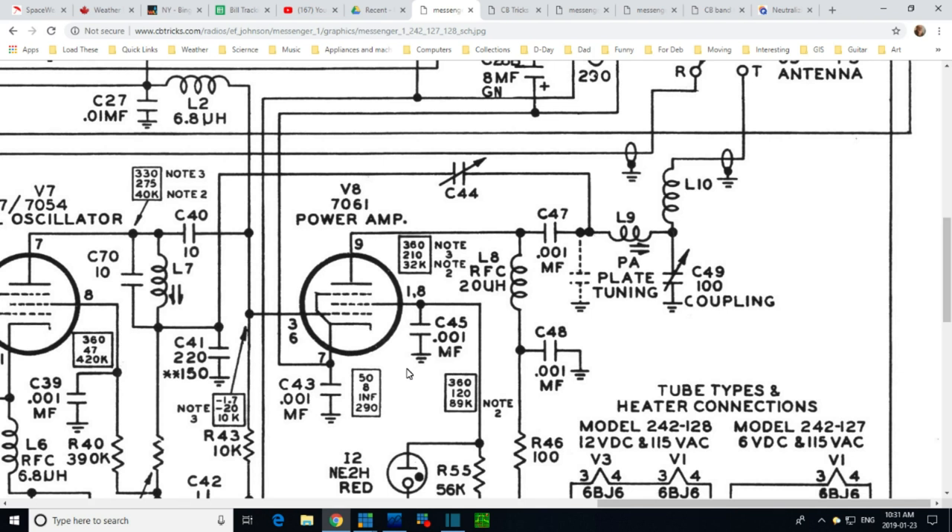Let's talk about class C operation. There are strong specifications of voltages on the grid listed here, and there's a reason why this grid voltage has to be where it's supposed to be. In normal transmitter operation, this tube is cut off except for the peaks of the signal coming in — a sine wave signal — which drives the grid sufficiently to allow tube conduction. So the tube conducts just a little bit of every cycle. What you get out is not a nice 27 MHz sine wave.